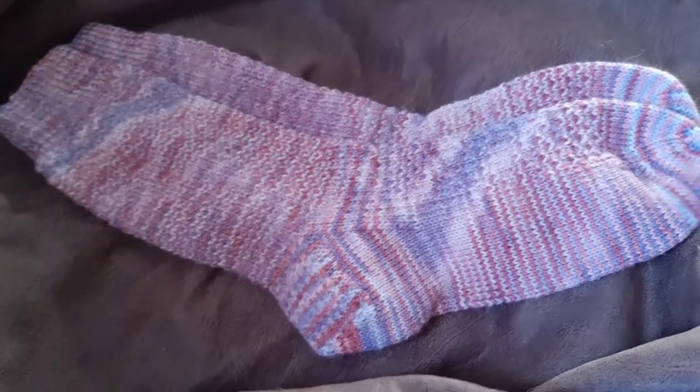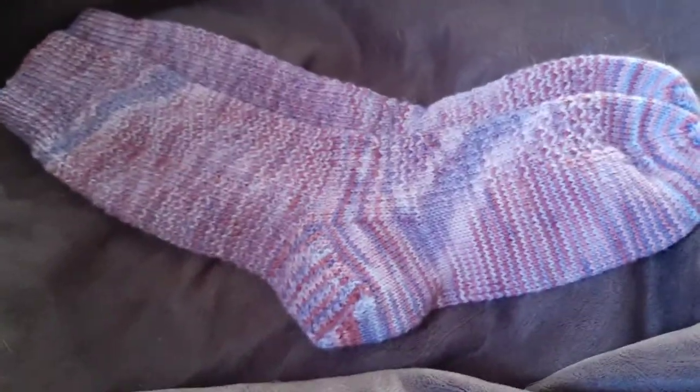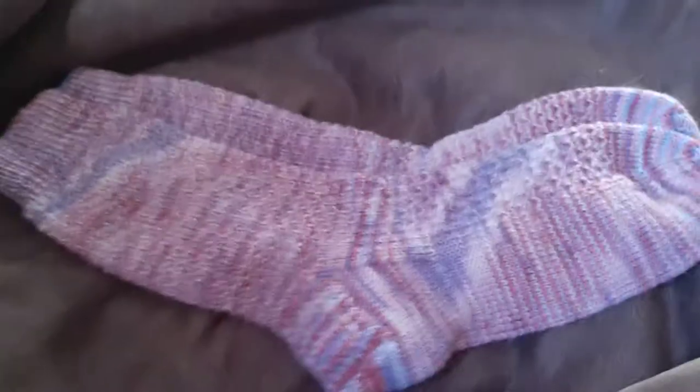Hey guys, I have just a quick one for you today. If you're new here, I'm Sandy. I do crafts and I discuss them. If you're not new here, welcome back.